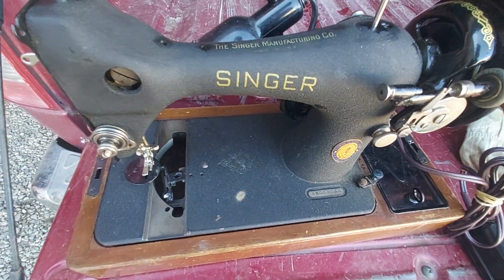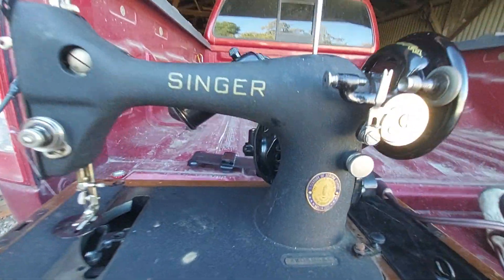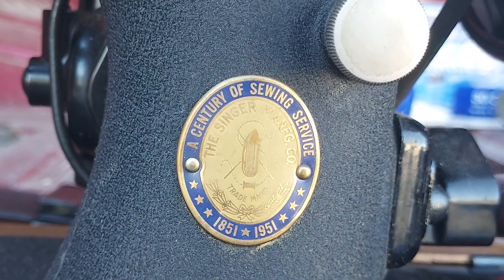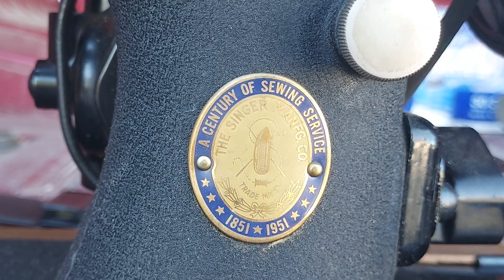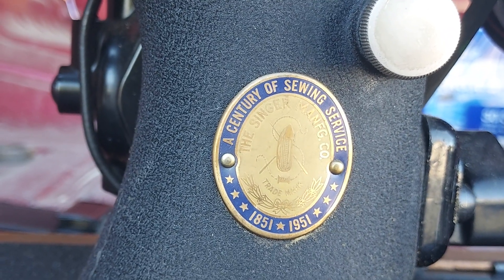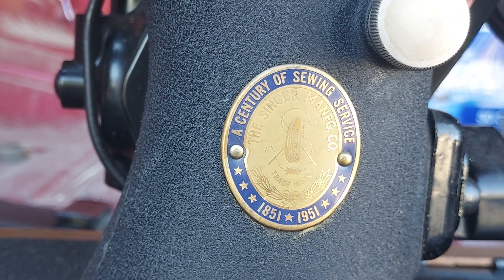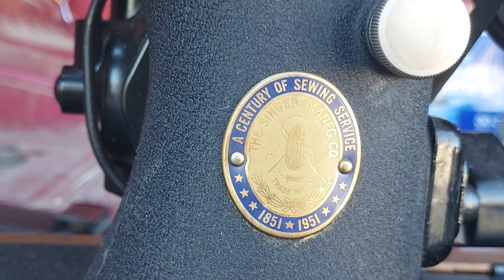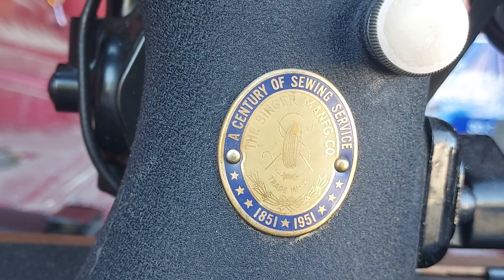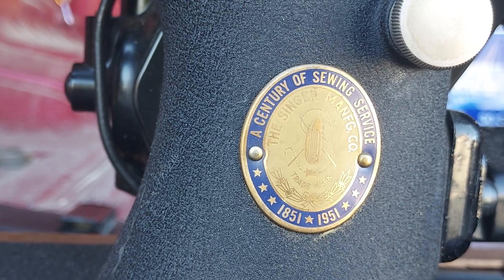This is a very nice little sewing machine. As I said, it's a 128-23. That is their Century Sewing Machine. This was commissioned on January 15, 1951, so it is a true 1951 sewing machine. Many sewing machines that have the Century of Service badge may have been made in '48, '49, and '50 and had this badge on it from the factory.